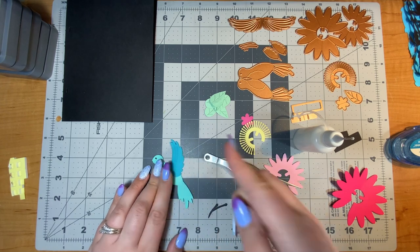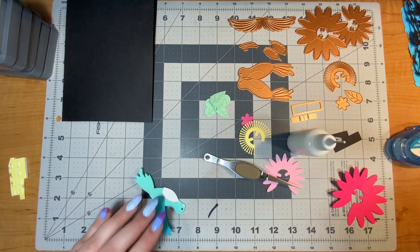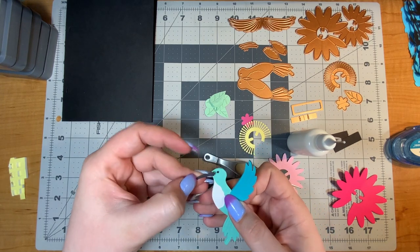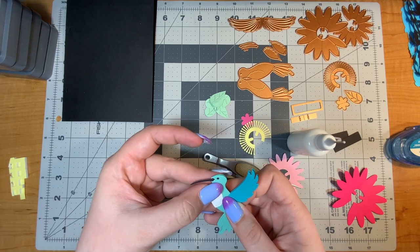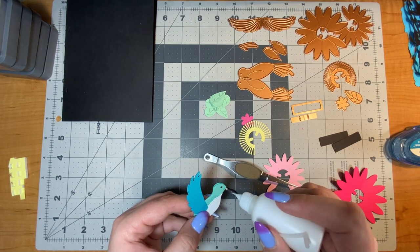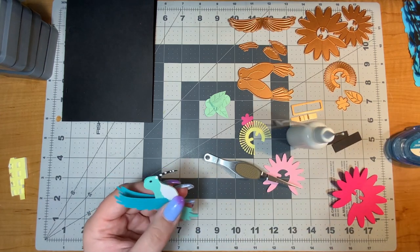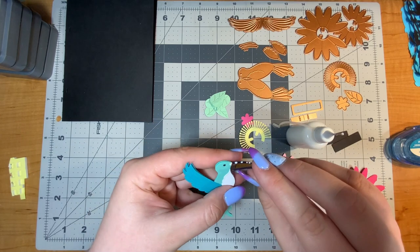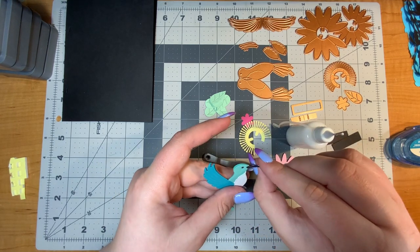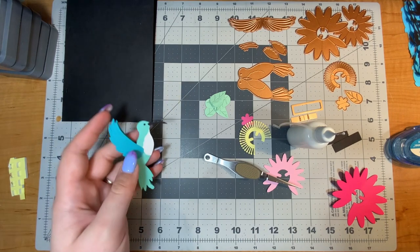Now I'll glue on the black beak — it's a very delicate piece. I want the beak going kind of downward. Thank goodness for Bearly Art liquid glue that dries clear, because sometimes I have some smudges. I'll put glue where I did before and glue the rest of the beak together since that part doesn't affect the pop-up at all. The bird is finished — hooray!